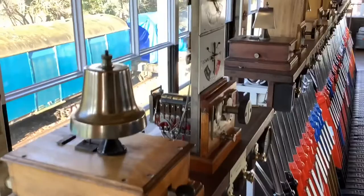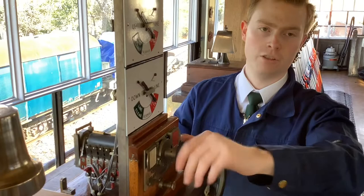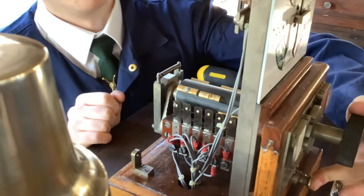So this is a 1947 block — you've got the commutator. You can't turn into the line clear position without pressing the plunger, and that's to stop the signalman from going straight from the train on line position straight through to line clear. He's actually got to press that down and peg. So that's how that works.